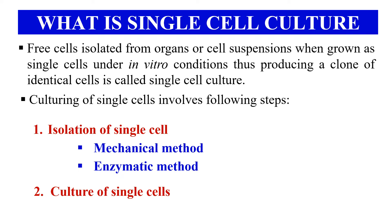Once we have isolated the single cell, the next step is culturing those single cells on a nutrient medium. The nutrient medium will depend upon the type of cell being cultured. For bacterial cells, you can use nutrient agar, while for plant cells, you may use plant tissue culture media such as MS media, which is Murashige and Skoog medium.